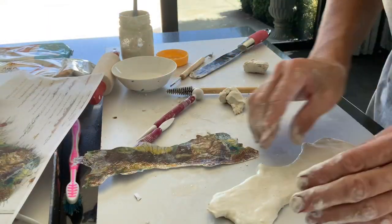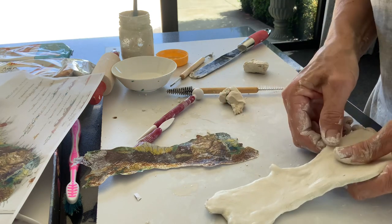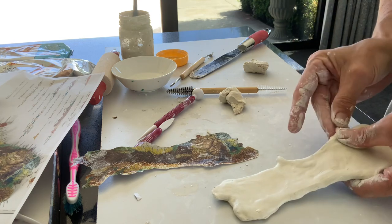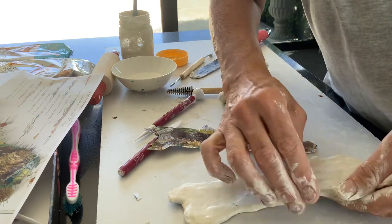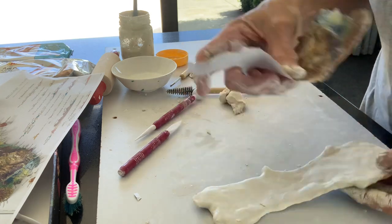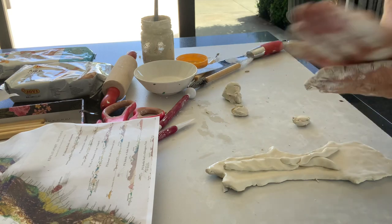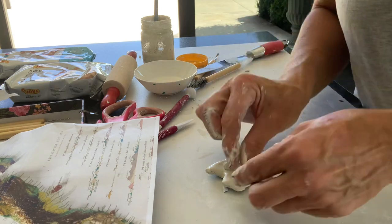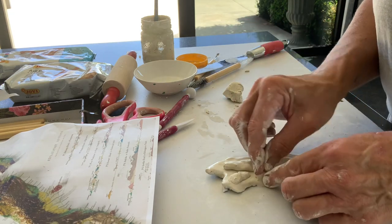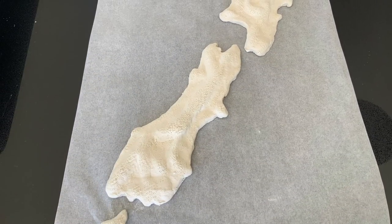And there I am making the South Island — just forming all the different bits and trying to keep it in proportion as the picture. Just molding it, smoothing it out, and then adding all the mountain ranges through the South Island there as well. Just making sure the proportions are all correct before you put it on the board. I use the slip to smooth and join the bits of clay onto the other bits of clay.